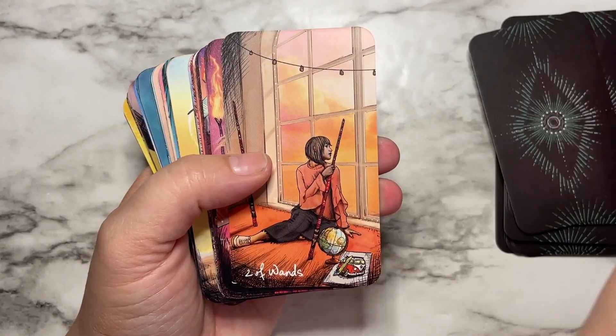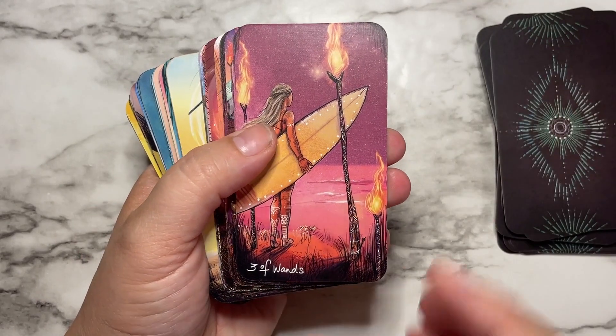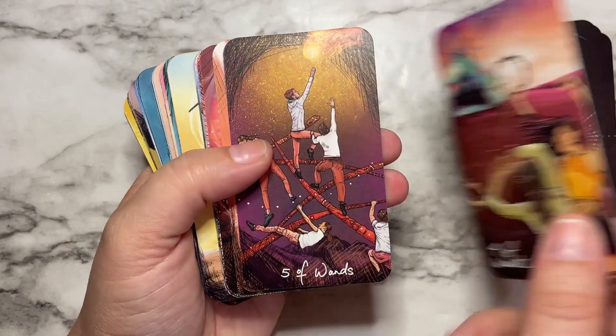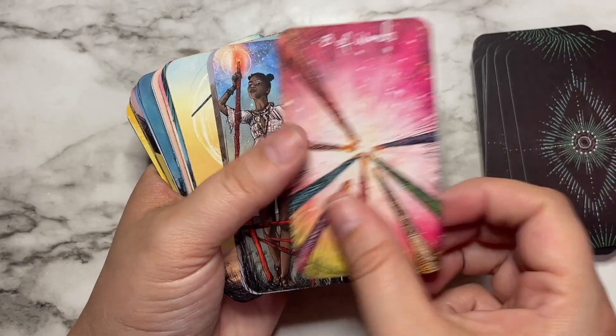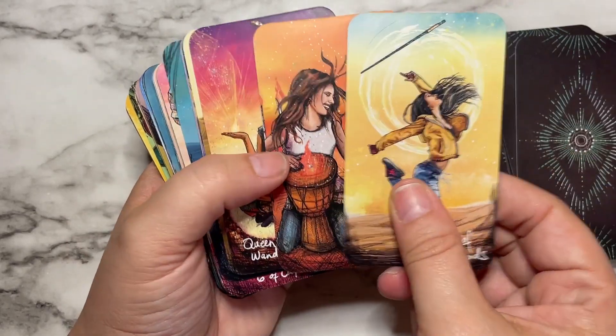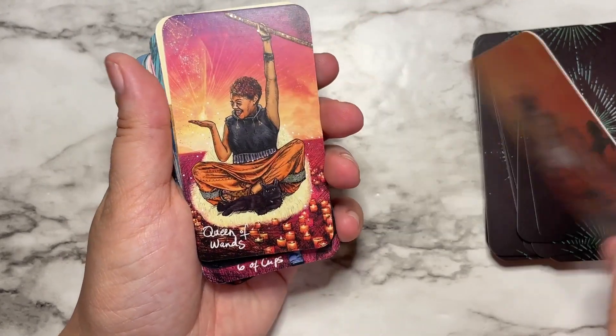I don't feel like any of the symbolism is lost going from the full-size deck to this size, which is something I've seen with some other decks I've had. Oh my gosh, I just love this. This is one of my favorite cards — you can see so much passion in it.